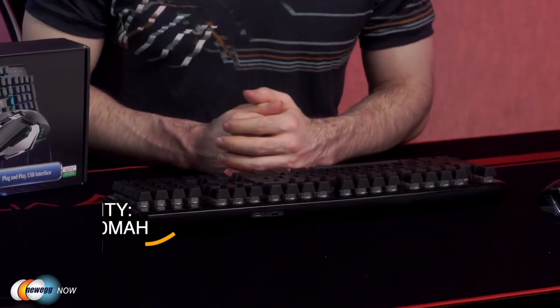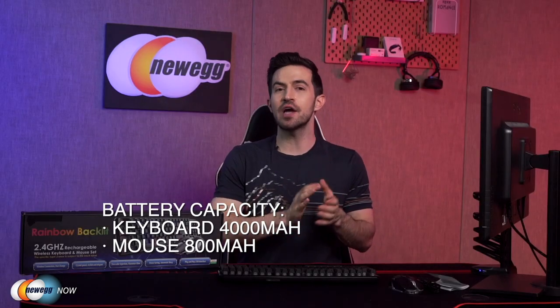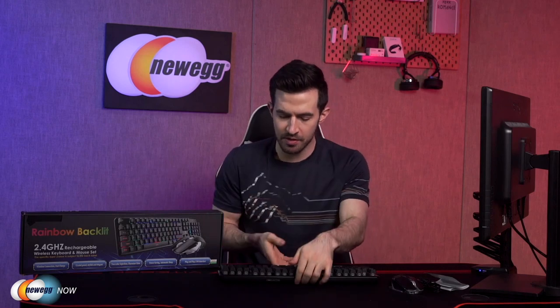The keyboard has a built-in battery capacity of 4000 milliamp hours, whereas the mouse has one of 800 milliamp hours. The keyboard will automatically shut off after five minutes of inactivity, but to save battery power as best as possible when you're not using it, try to remember to switch the keyboard off — and the mouse as well.